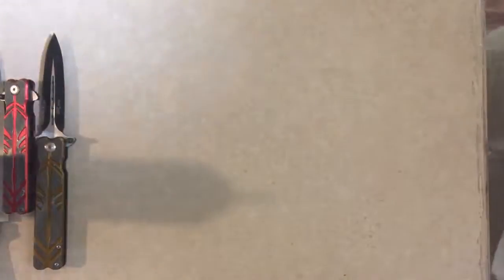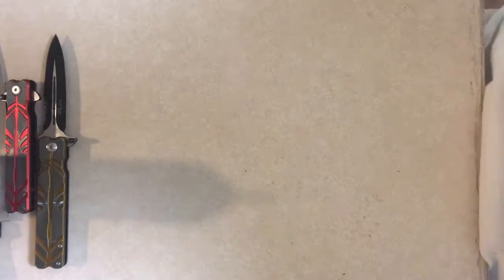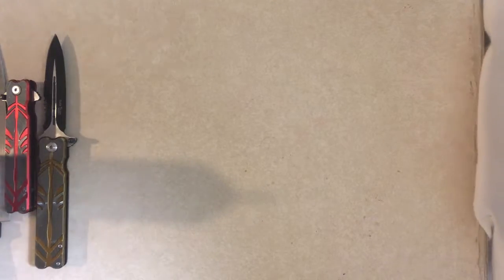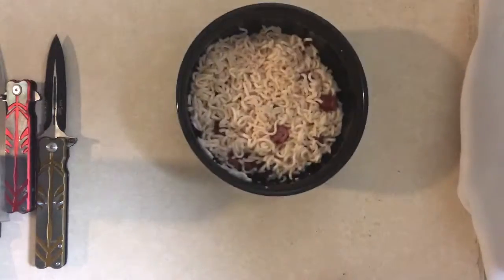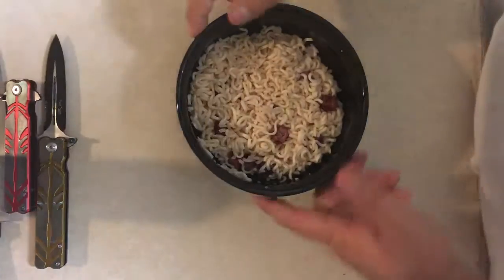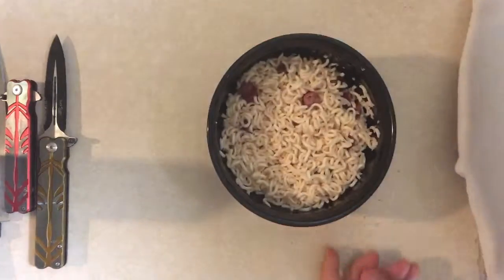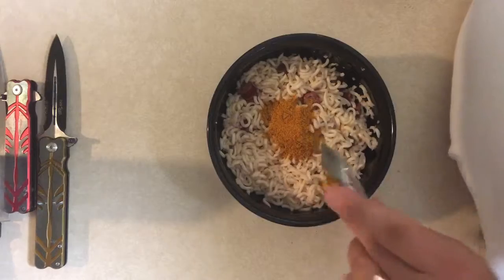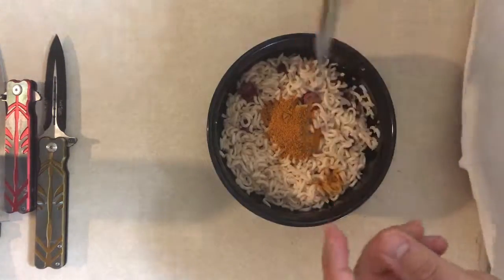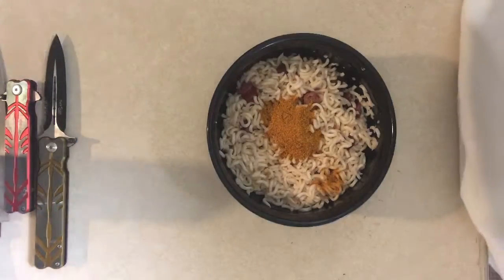All right, so after you've done all the preparation, you should have threw the pepperoni stick inside the soup and cooked that for several minutes until it looks something like this. Now, once you've got something like this cracking off and you've drained the water out, what you want to do is take the seasoning packet and put it right on the top, you know what I'm saying? After that, we're going to go ahead and take it for a spin.